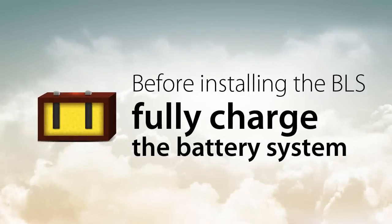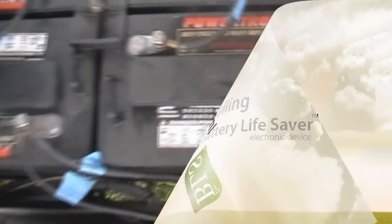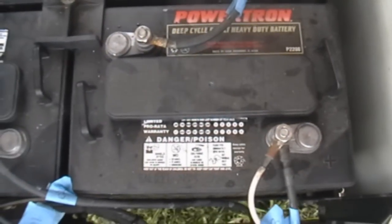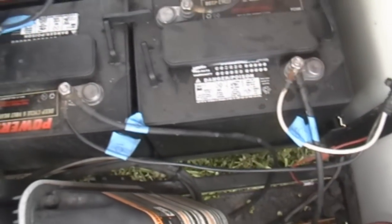Before installing the BLS, fully charge your battery system. To install the BLS, identify the main positive and the main negative battery terminals. The main battery terminals are easy to identify — they are the same terminals that the charging source is connected to.